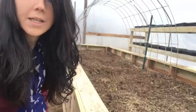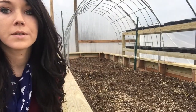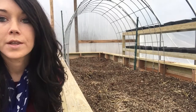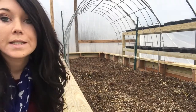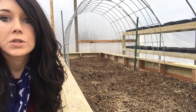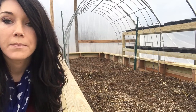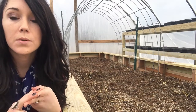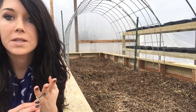I added this trellis because I wanted to be able to grow more than just things that could stand in the soil. I wanted stuff that would vine out, and to do that I needed more room, so I added this trellis. I used two T-posts, a piece of hog panel, and zip ties.